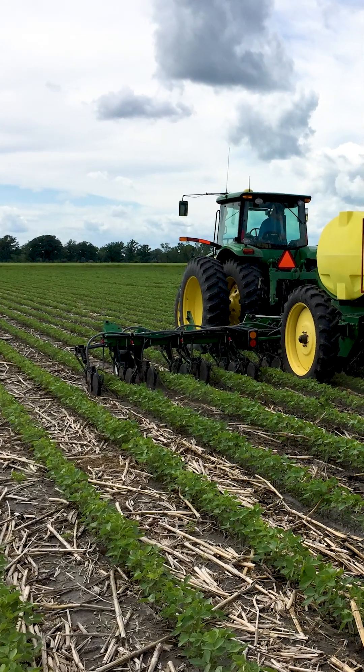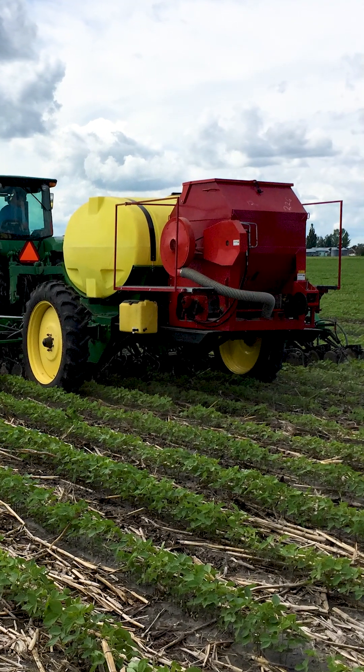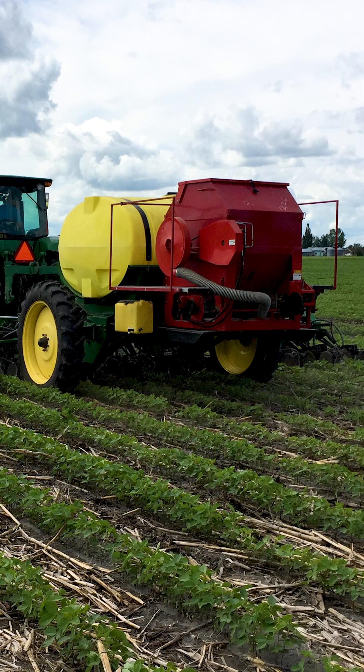That's a spray pass for a burndown and then a seeding pass. We're trying to consolidate that, and now trying to put a nitrogen application with interseeding — trying to combine that. We're trying to decrease our time in the equipment as much as possible.